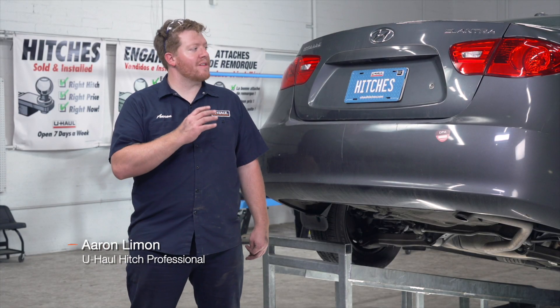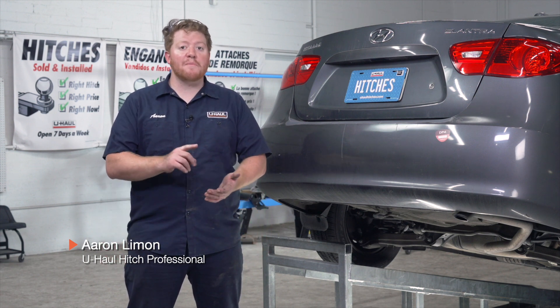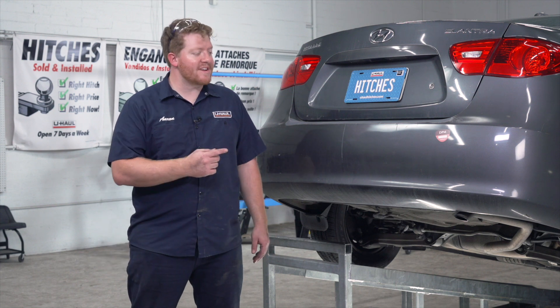Hey, what's up you guys? Installing a trailer hitch on your Hyundai Elantra can take you to some really cool places like camping, biking, or even towing a U-Haul trailer just about anywhere in North America. Let's go ahead and break down that install.